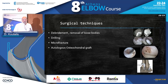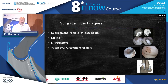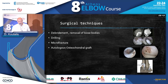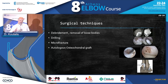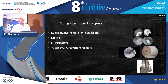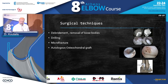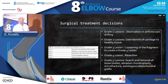Other surgical techniques besides osteochondral grafting include debridement and loose body removal, drilling, and microfracture if the defect is not very deep. Whether you do drilling or replacement depends on the size, dimension, and depth. As you can see in the picture on the right, you can do microfracture and produce a fibrin clot, which will replace that cartilage with fibrous tissue. It won't last permanently, but the patient will have fewer symptoms.